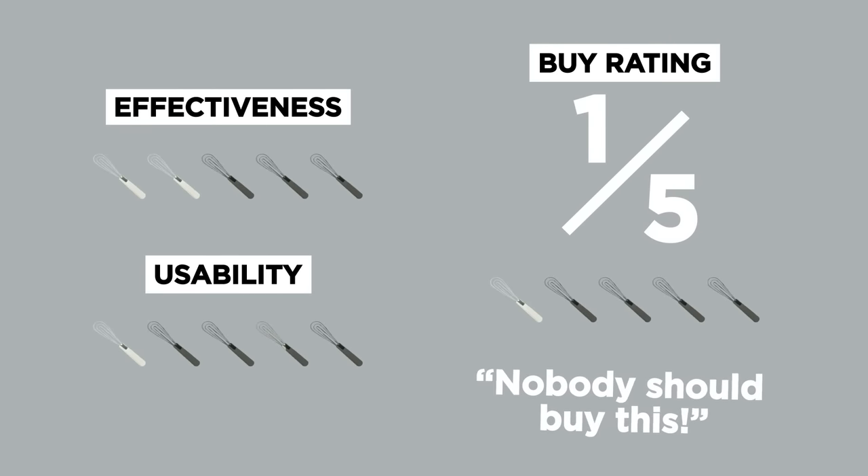The way it is now, it is definitely in need of some improvement. Let's talk about a buy rating. What number does 1990 start with? One. I would give it a one — because I don't think anyone should buy it. Kitchen Wizard, eat my shorts.